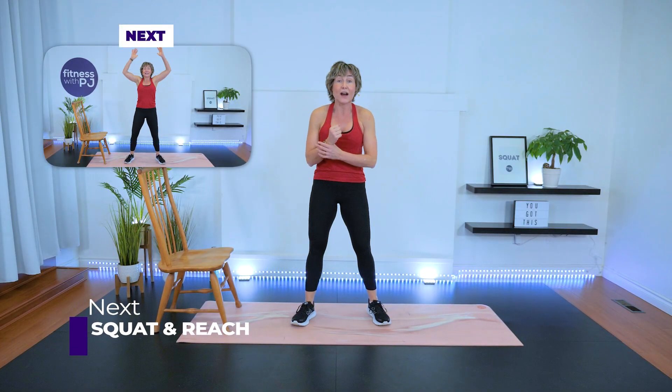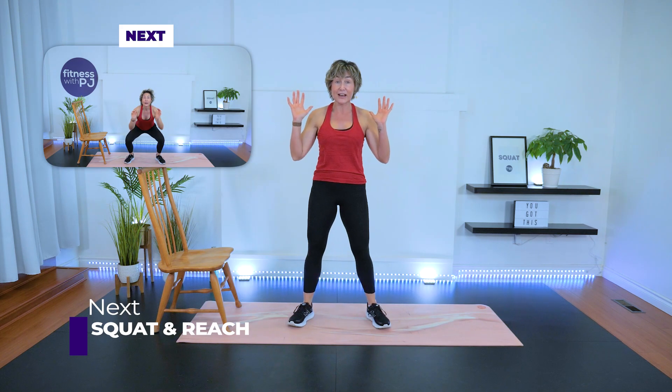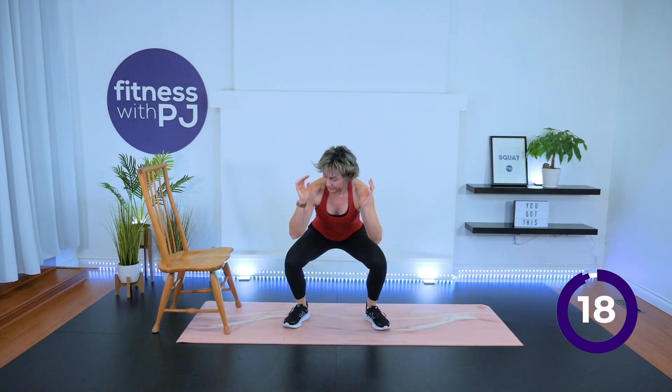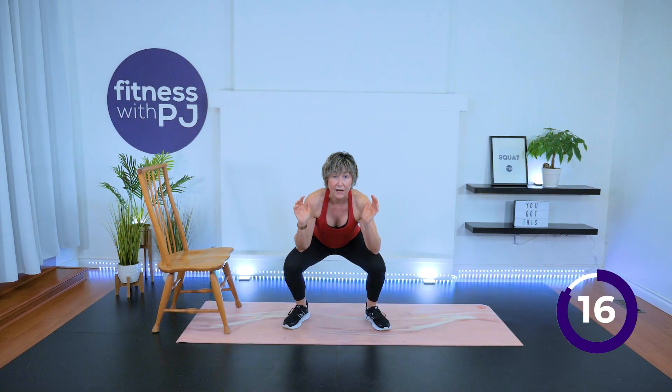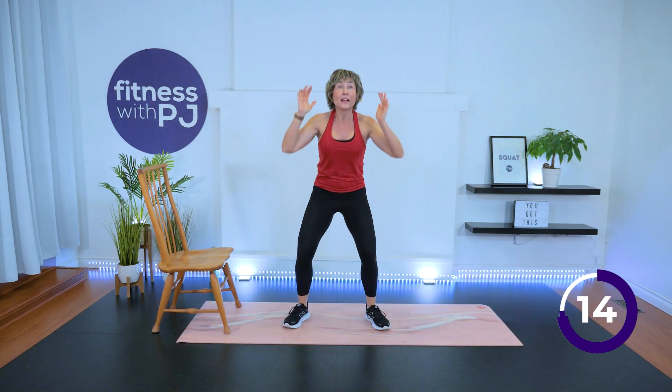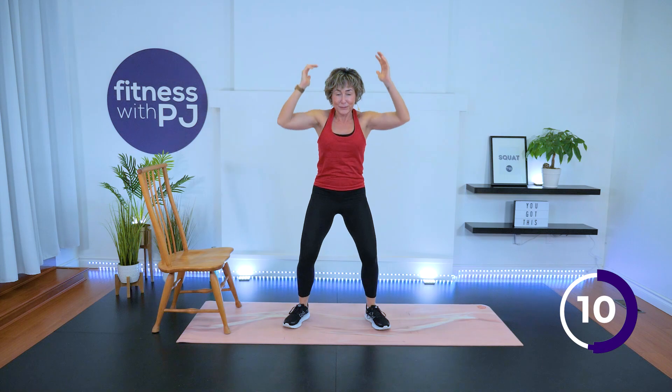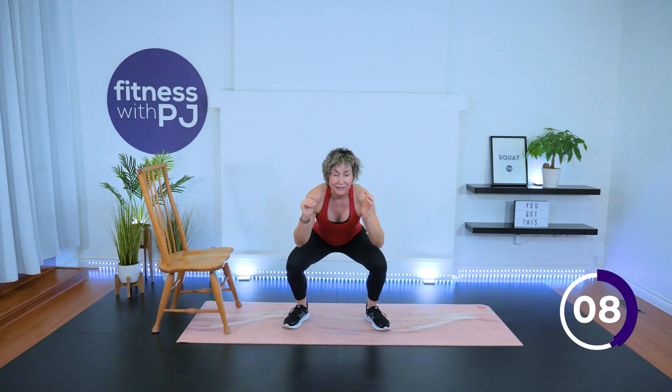Squat and reach — this is low impact. Hands here, feet shoulder-width apart, knees track with toes, then reach the arms up. Come down and feel those elbows touch the top of your thighs. How you pick up the intensity is go faster — find a speed that challenges you. Last move: taking it back to push-ups for round two.